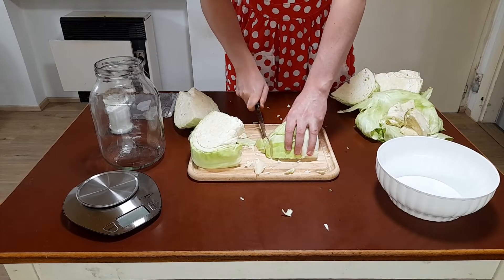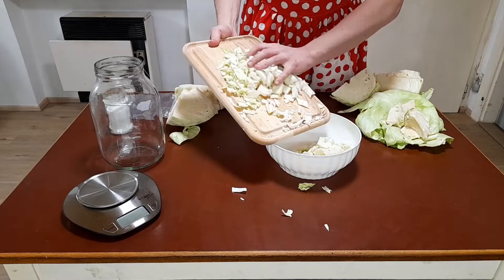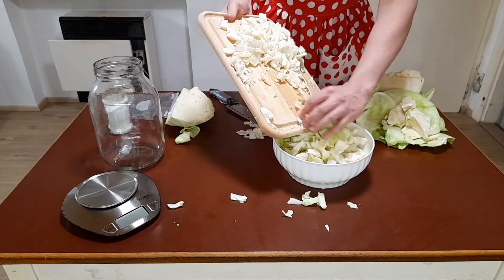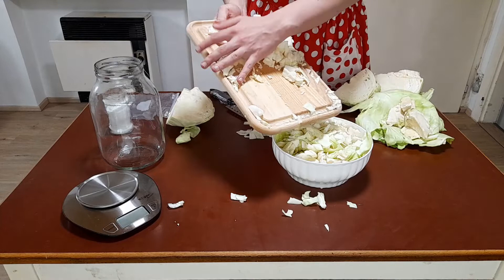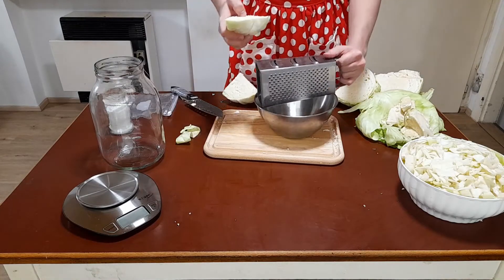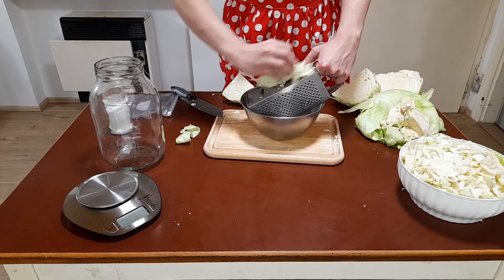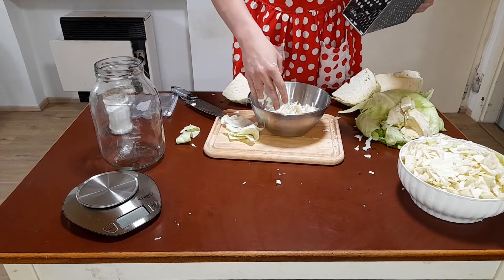Then I cut the cabbage into pieces, put it in a bowl, cut it some more, and put the rest in the bowl. I also tried a regular kitchen grater, but I wasn't satisfied with the results, so I just stuck to the knife.